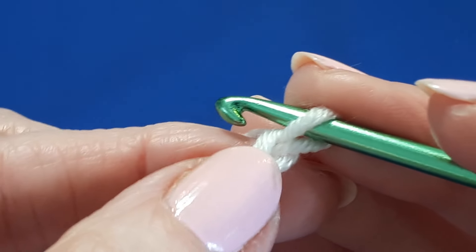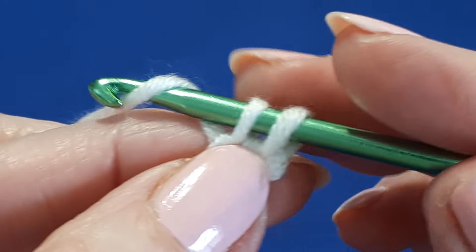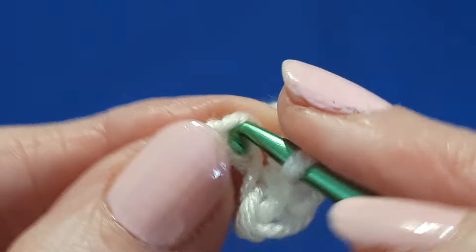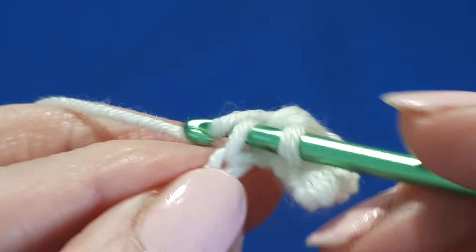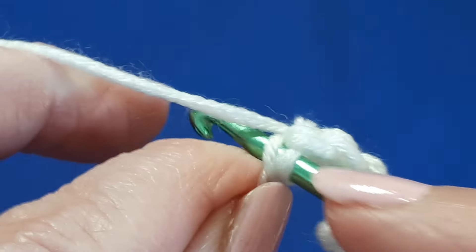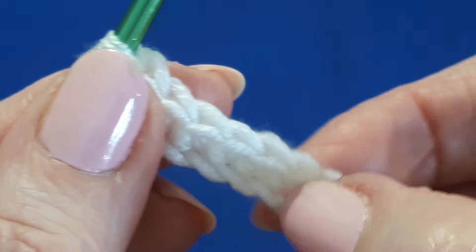Next, ignore the loop on your hook, skip that very first chain and into the top loop of the next chain along work a single crochet. Then work a single crochet into each chain to the end. When we get to the end we're just going to chain one and turn. So there's your first little row done.